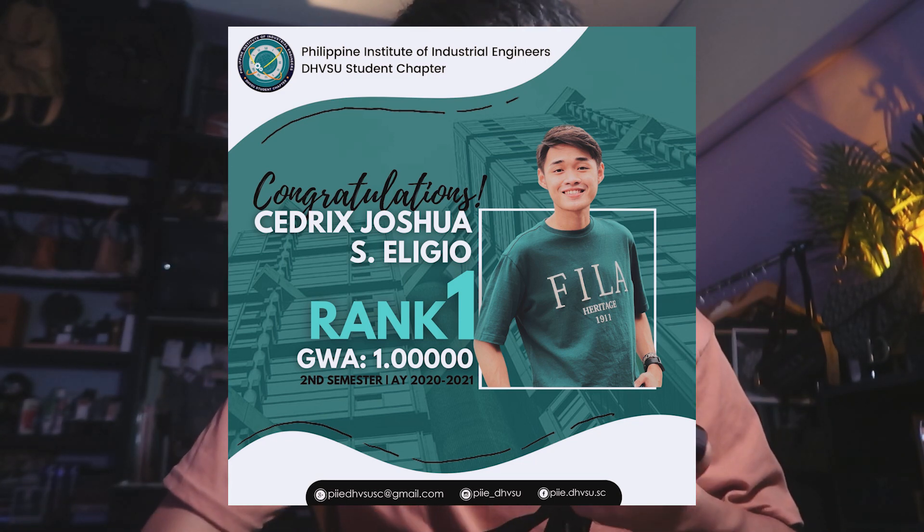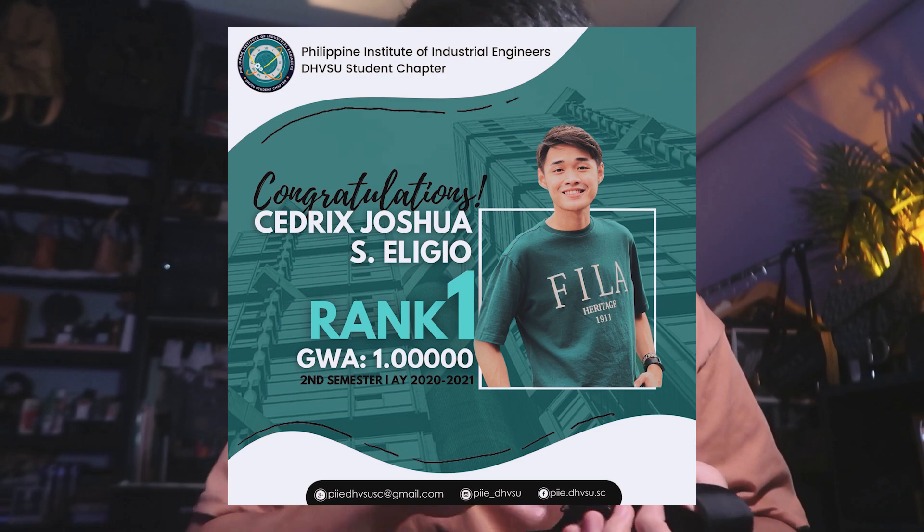Hey guys! It's already 10:37 now. Nakaligo na ako and nakapagsanitize na. I forgot to mention sa unboxing kanina nitong bag — I didn't actually purchase this with my own money. Binili ito ng ati ko para sa akin — parang reward daw niya to sa akin dahil rank 1 ako sa department namin sa school, average ko is flat 1. Sino ba ang tatanggi sa bigay? Thank you, Tijoy. Gustong-gusto ko din sa mga Prada — ang dali nilang i-sanitize kahit sprayan mo lang ng alcohol dahil nylon sila.